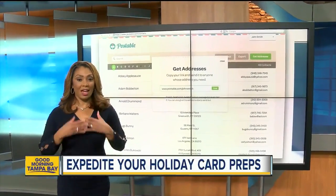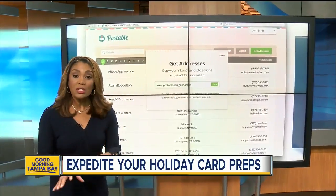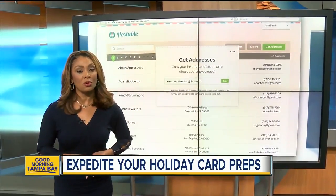If you ever send holiday cards every year, you know how much of a pain it can be to check addresses and make sure that they're still good. So all this week, we're sharing ideas to make the holidays a little less stressful for you.